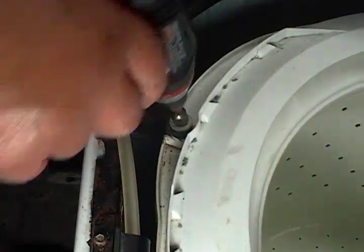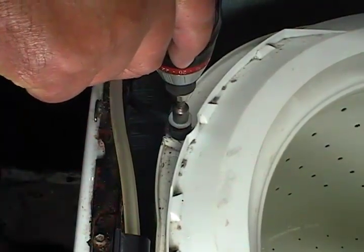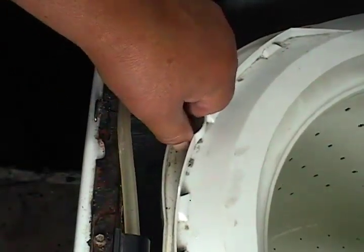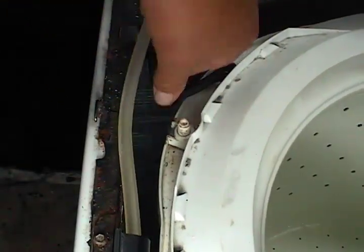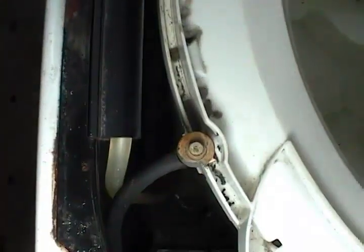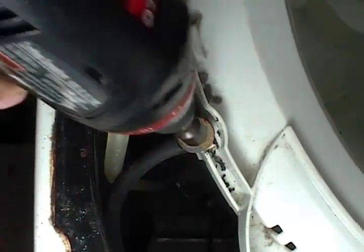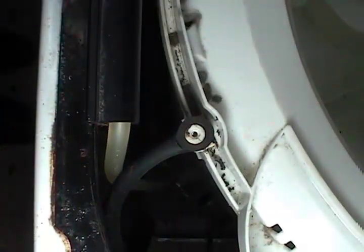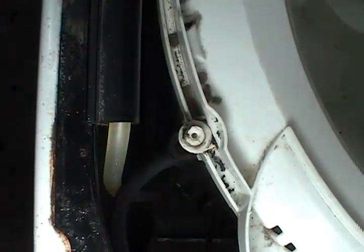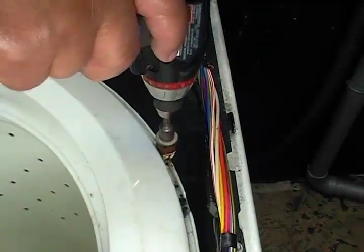Disconnect the damper straps from the tub on the left side and disconnect the ones on the right side.